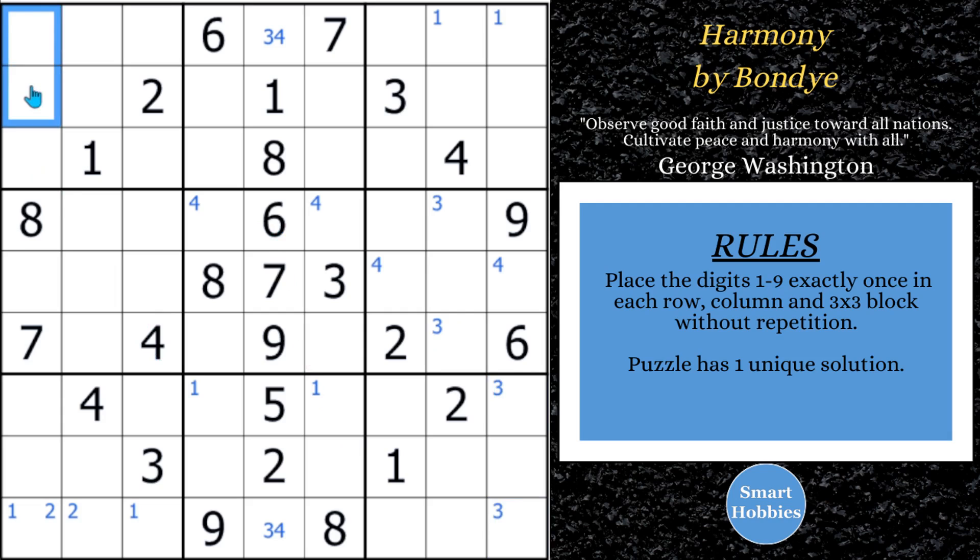Two spots for four there, and two is limited to those two spots — it's a pointing pair of twos. With this two cutting across and these two twos, we can actually solve this cell for a two. And then that makes that a one. Anytime you displace the Snyder mark, you know you're going to be solving right away.